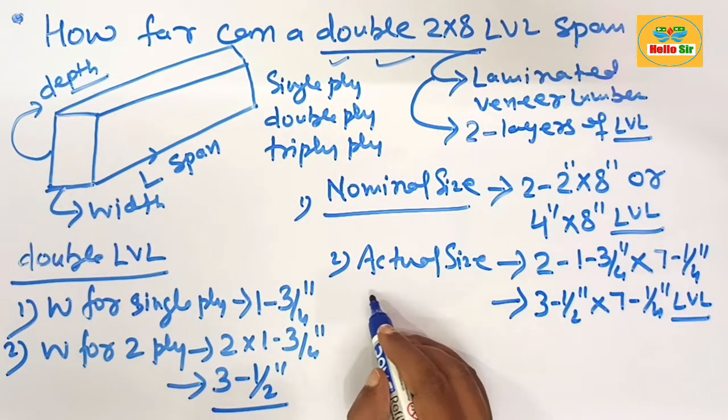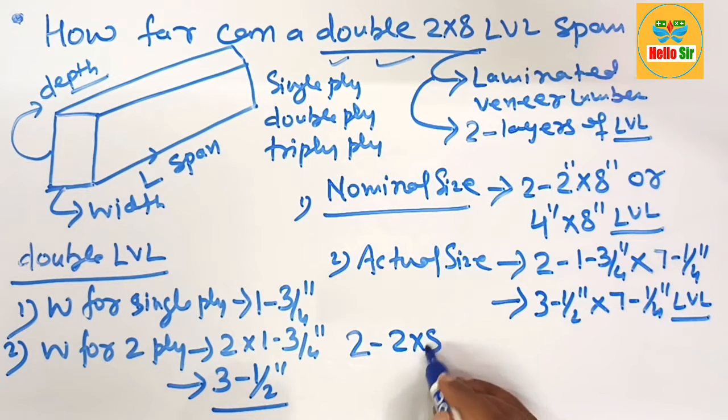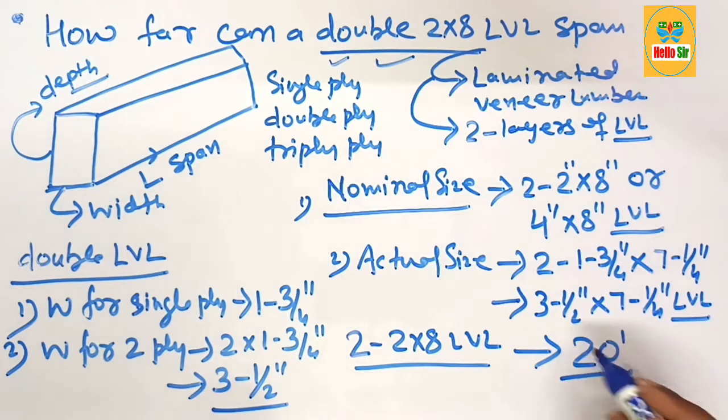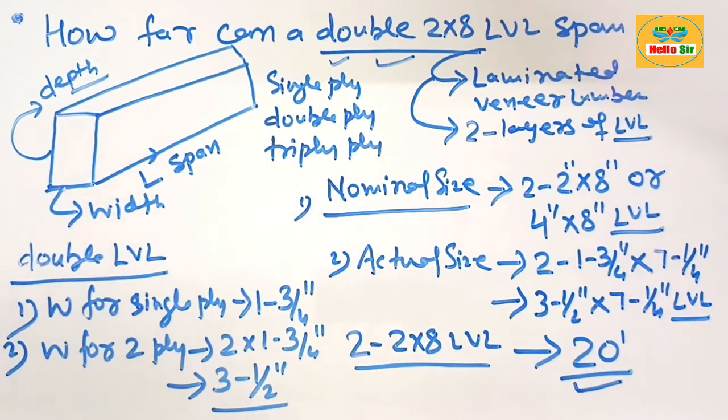A double 2 by 8 LVL can span a maximum distance of about 20 feet. Remember: a double ply 2 by 8 LVL can span 20 feet maximum distance.